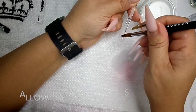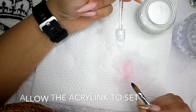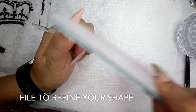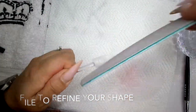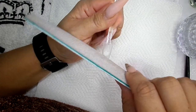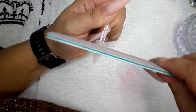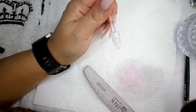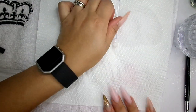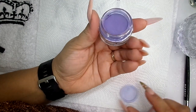We're going to let that set, file it into shape, and then we're going to go in with some beautiful purple colour. I'd say that's pretty circular. So dust off, turn that over, and then we're going to go in with garland, which is just beautiful.